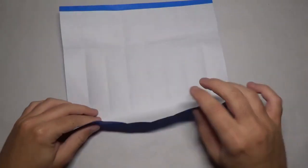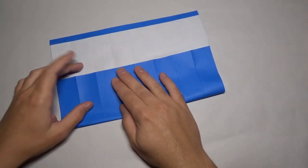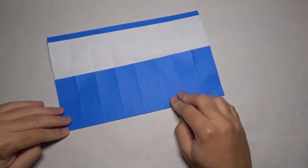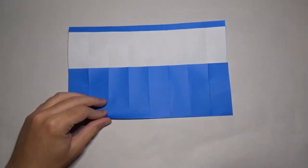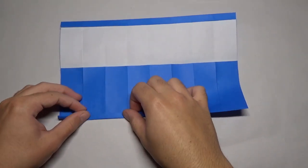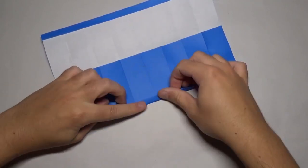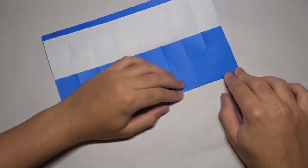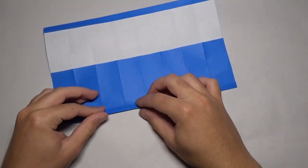Rotate like this and fold this edge to this crease. Now we're going to take this edge and we're going to fold it up just a little bit — it's not really that important, but just fold it up about like this. We're going to fold it up twice — this is going to be the brim of the cup. And now fold it up one more time, right over that edge.